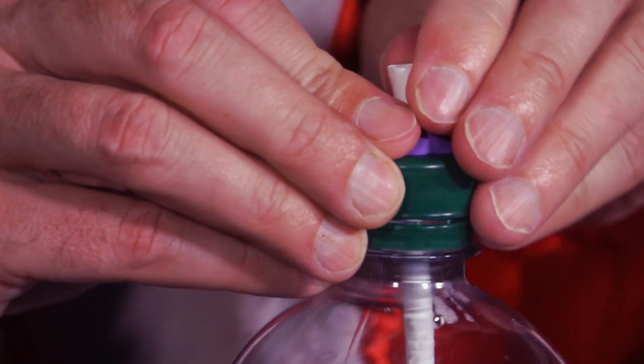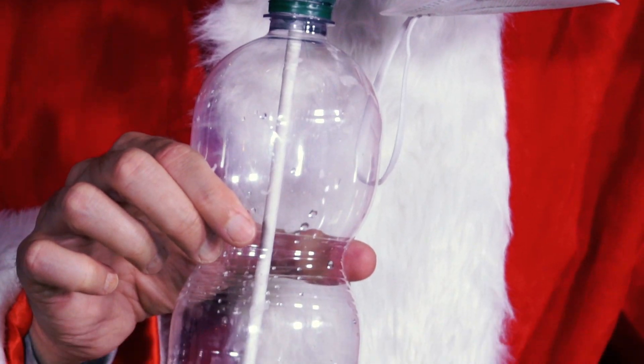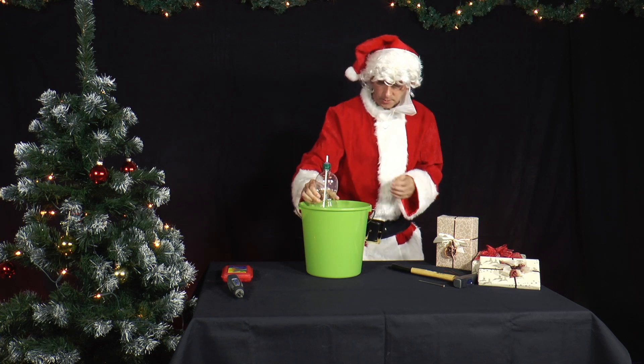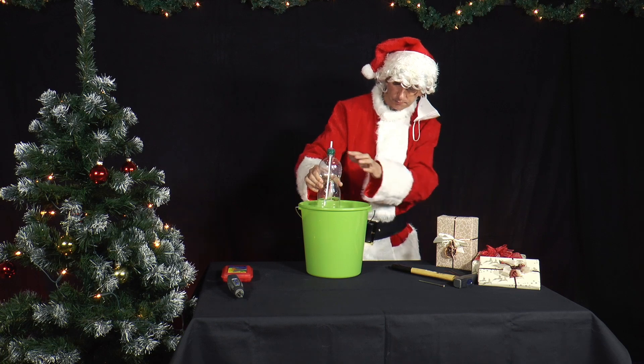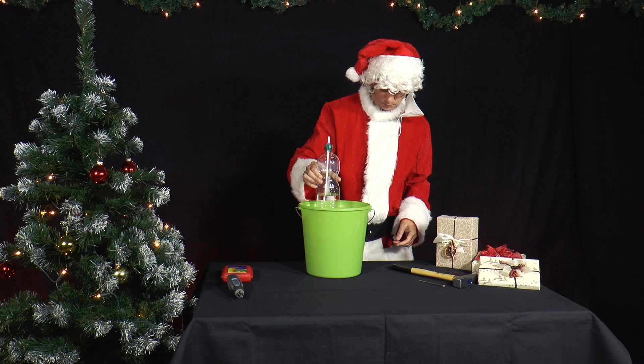The prepared lid is screwed onto the bottle and you blow into the straw so that air bubbles rise in the water. When you stop blowing, a jet of water comes out of the top of the straw, which slowly gets smaller and smaller until it finally runs out and the straw is completely filled with water.